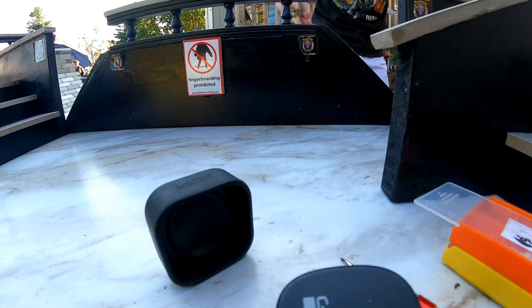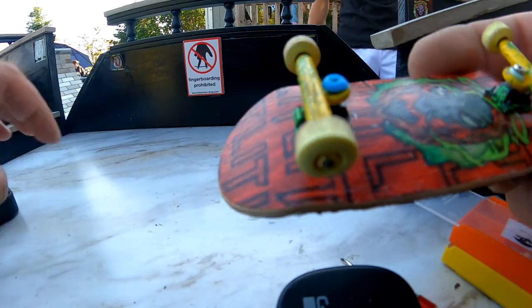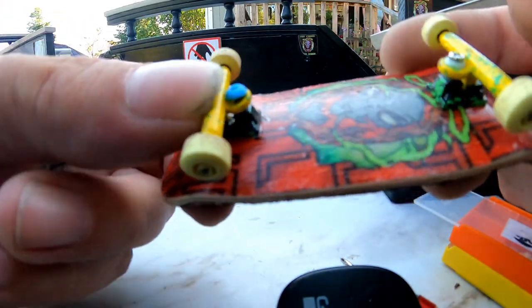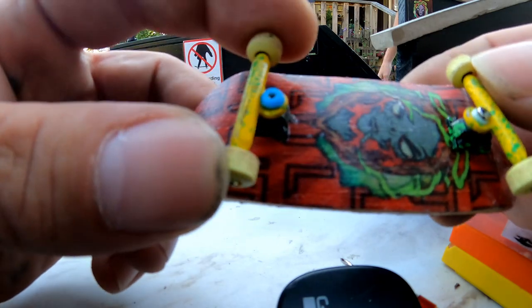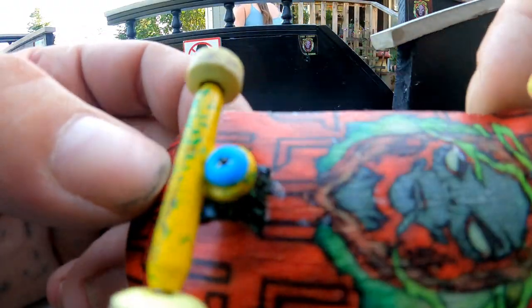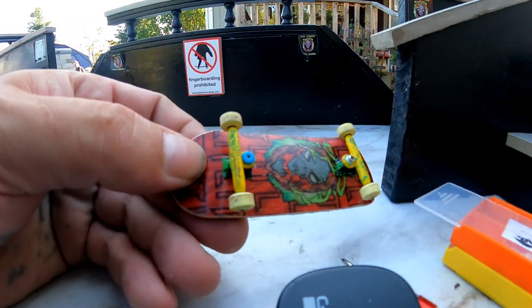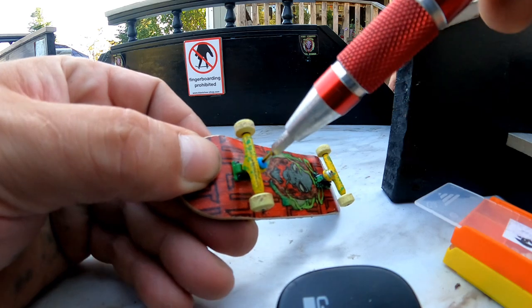Okay Mr. Yen, the first issue I've had with these — this is the second day fingerboarding them. The first day was just a few tricks last night, and the bushing is starting to slip over the kingpin. Here's what I'd recommend doing to fix it.